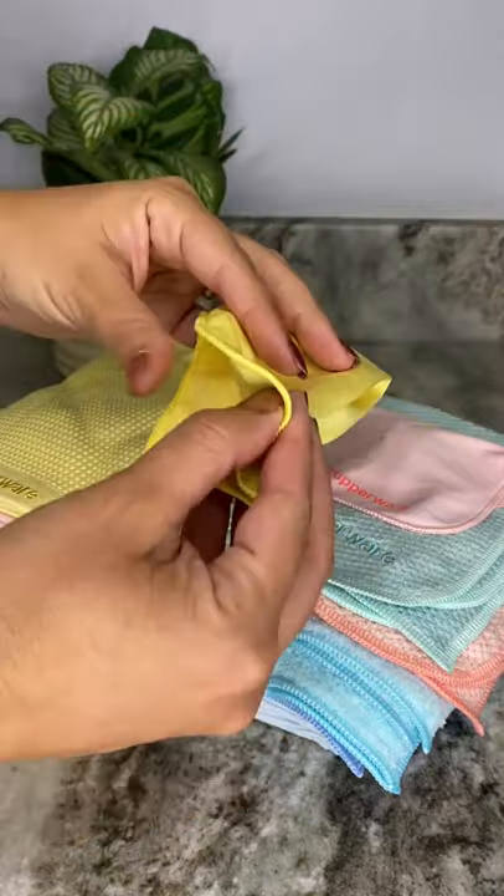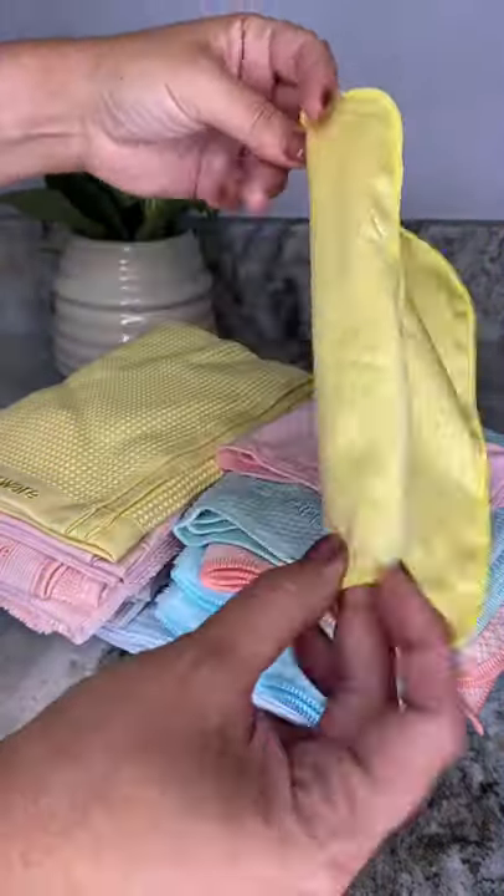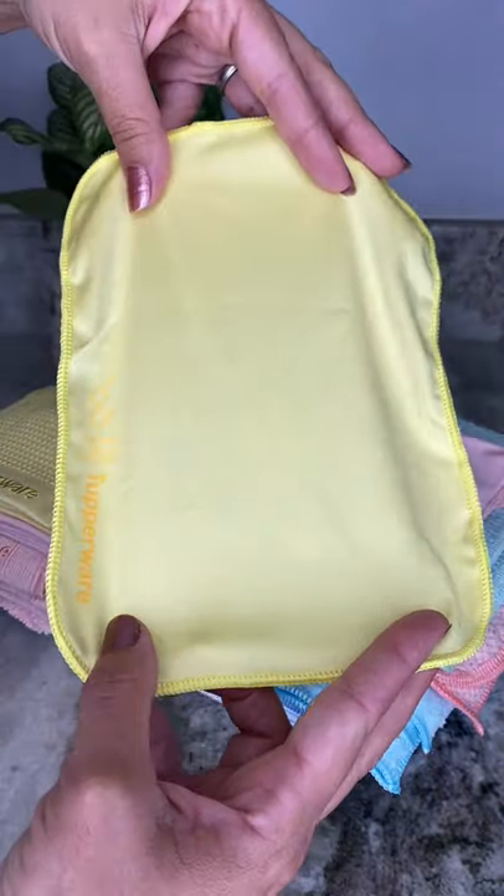The eyeglass towel has a tightly woven soft and smooth silky finish, ideal for cleaning camera lenses, cell phones, eyeglasses, and delicate clear coat surfaces.